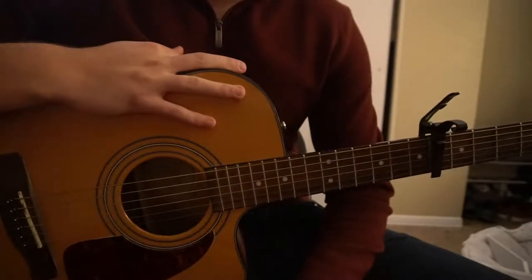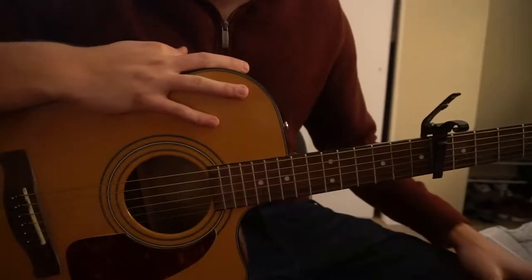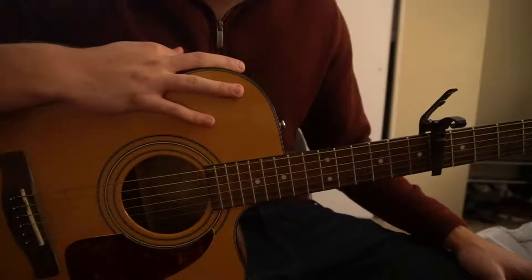Welcome to this tutorial on how to play 'In the Morning' by Jack Johnson. We've got a capo on our sixth fret, we're in standard tuning. I'll be teaching you just the chords for this song — for the chorus and for the verse.